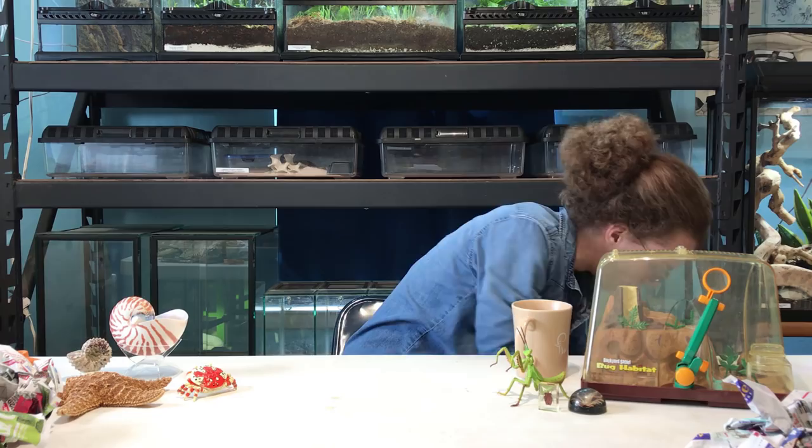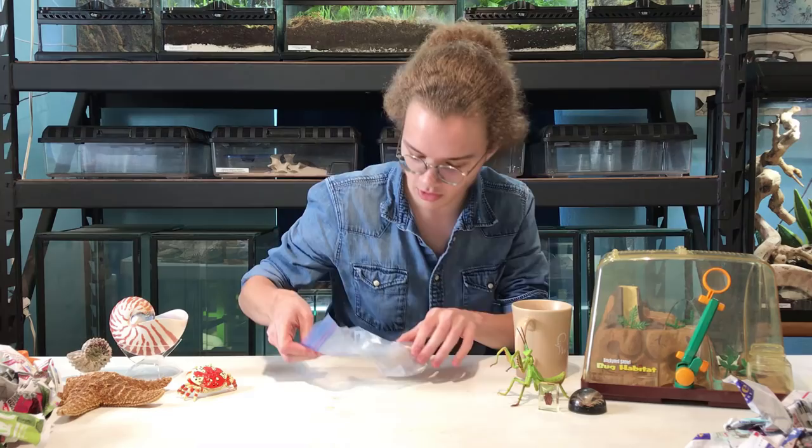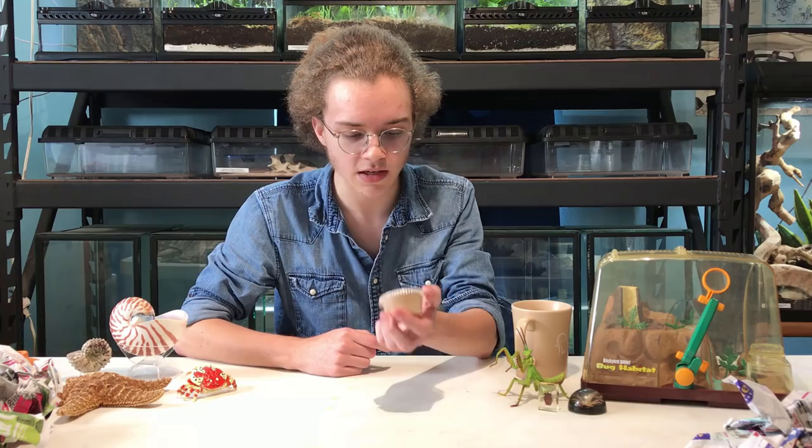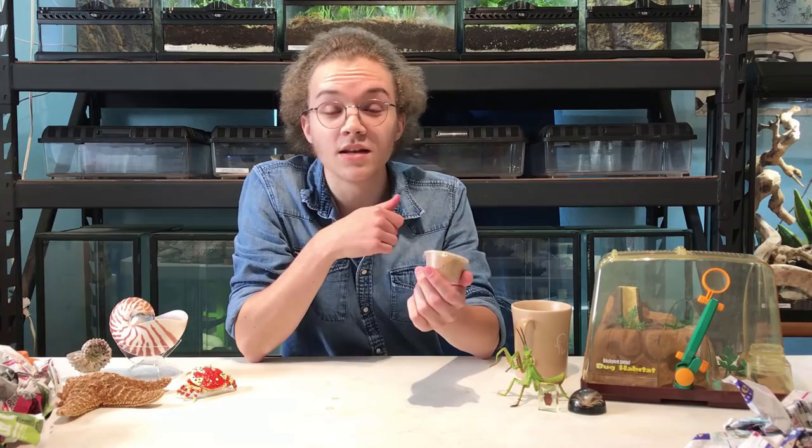It looks like on top of here we have a little extra goodie. This is not a live animal, but what this is, is some raw bee pollen. And this is used as a food supplement for many species of animals. I know people use it for their geckos, and I imagine many of the invertebrates in this box will be able to eat this as well. So, we got our pollen — very exciting.